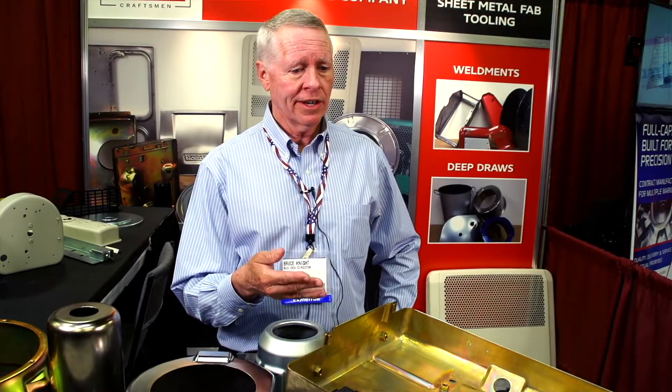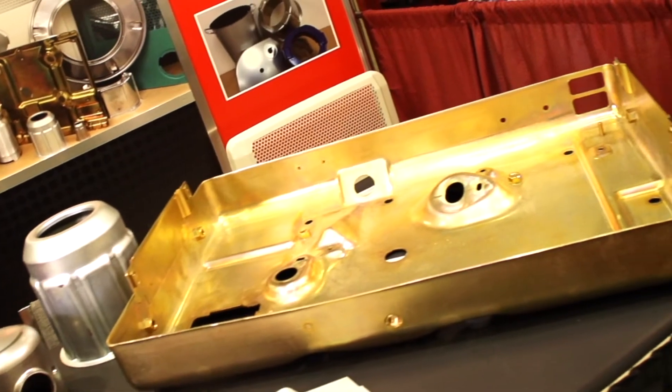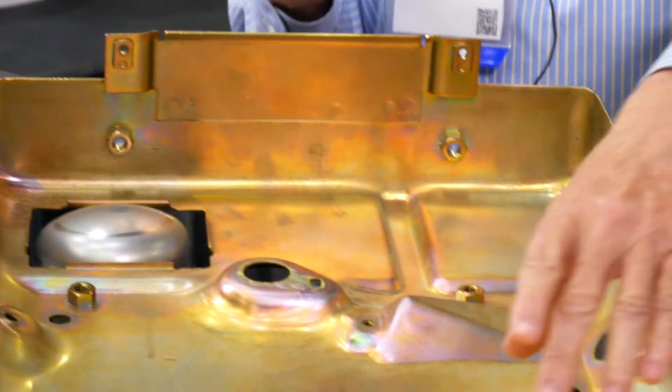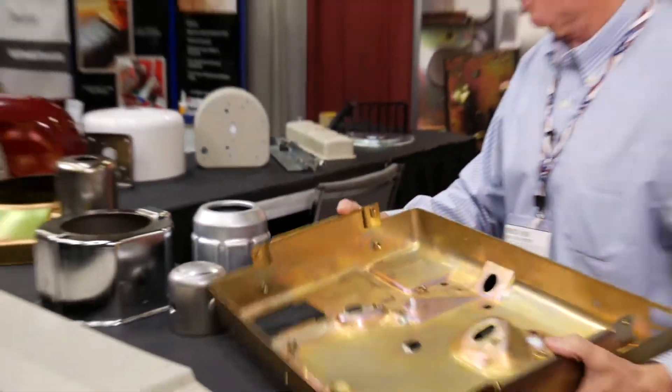We can start with a coil or a sheet of flat metal and run it through our presses in such a way to produce a part like this with a lot of radius, a lot of special features, no welding, no seams, no bolts, no rivets — which is the advantage of draw forming.